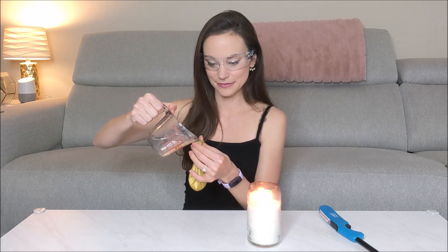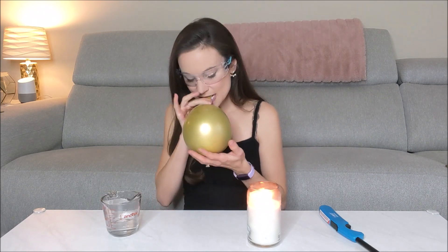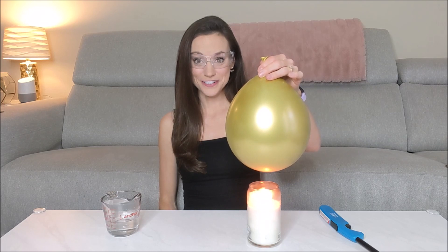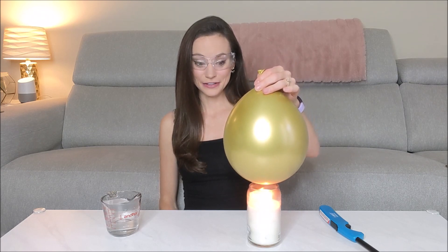Now let's see what happens when we add water to our balloon. Put that balloon with a little bit of water in it over your flame. Get closer and closer and closer and eventually just put it right on top of your candle and the flame goes out.